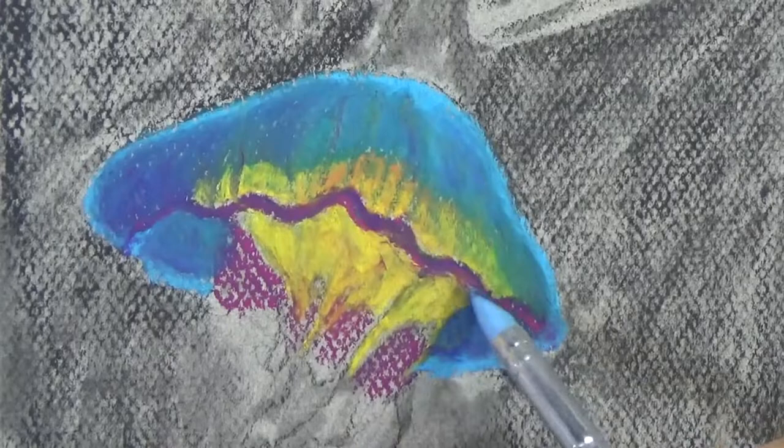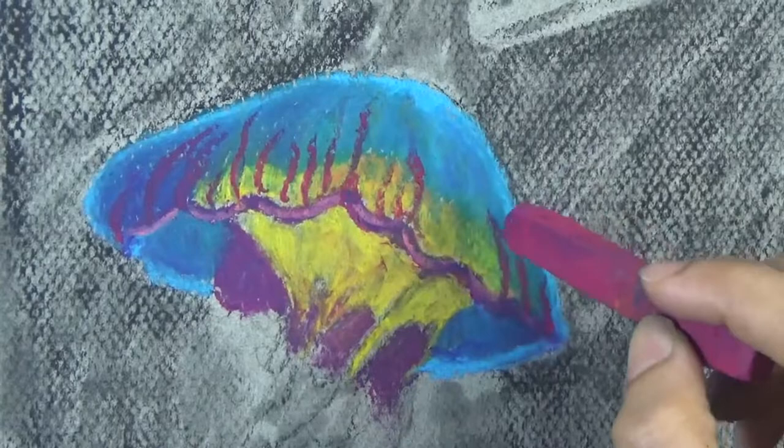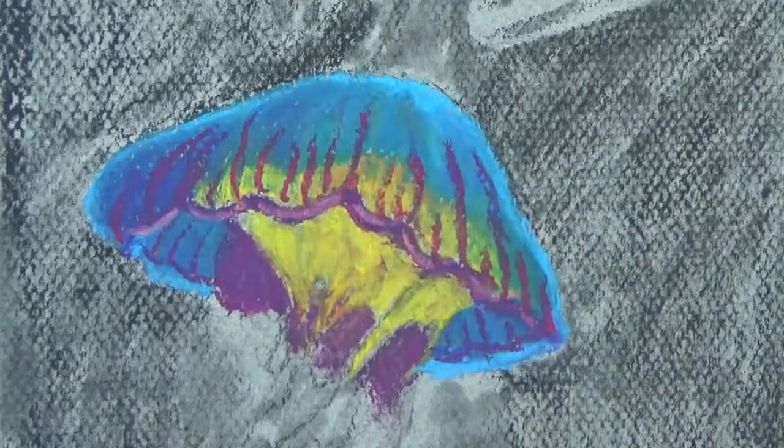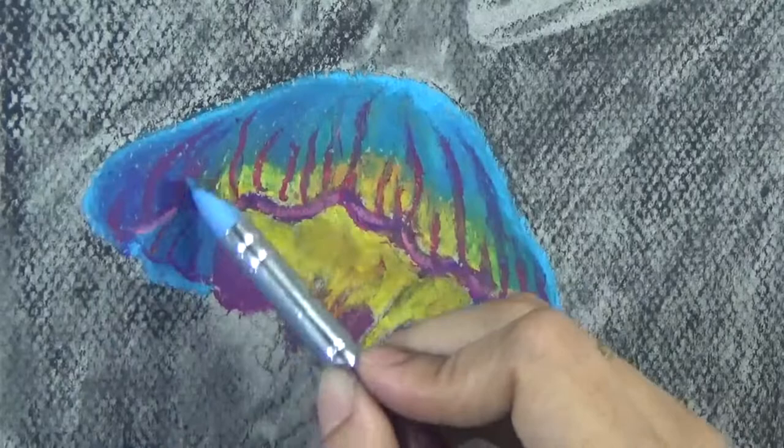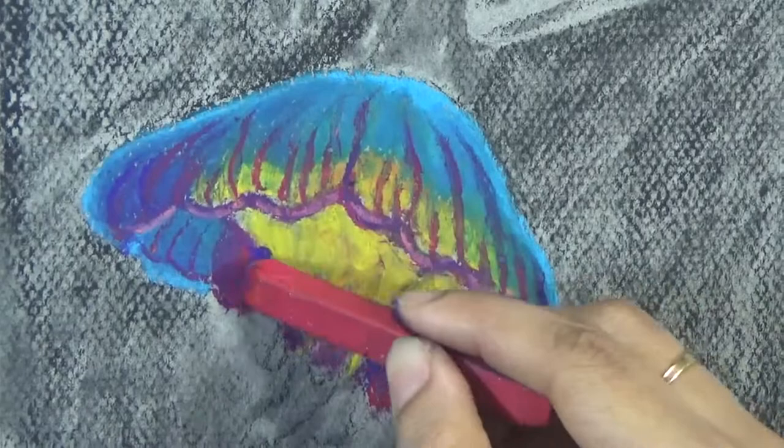Once the initial layer is laid on, I go back to my blending tool — this time a clay shaper, which is one of my favorite blending tools for oil pastels — and push those pigments back into the paper. Unless you push the pigments back, you don't know how much pigment is already there and how smooth it looks, or how much more to add. Once that initial layer is pushed back with blending, I come back and add additional layers.